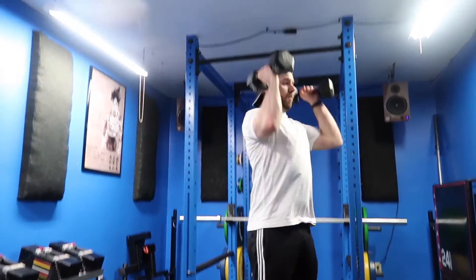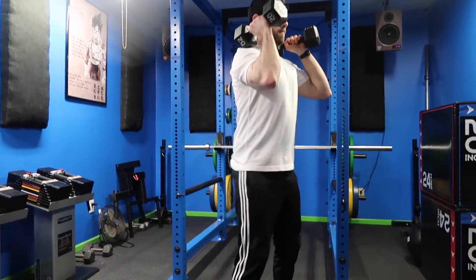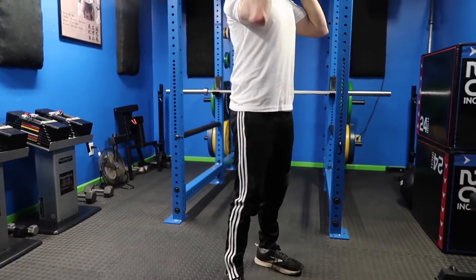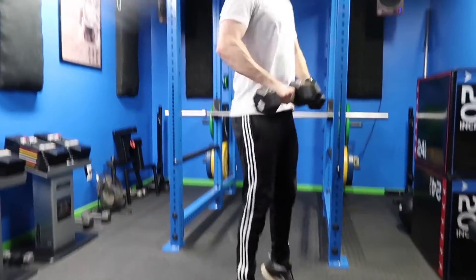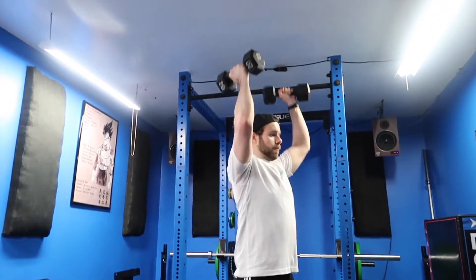At this point, you're going to have to scoop the elbows under the weight in order to catch or receive the dumbbells onto your shoulders. Just make sure that when you catch them, you catch with a slight bend in the knees, stand up tall, and voilà — you've completed the clean. Next, we perform the press.